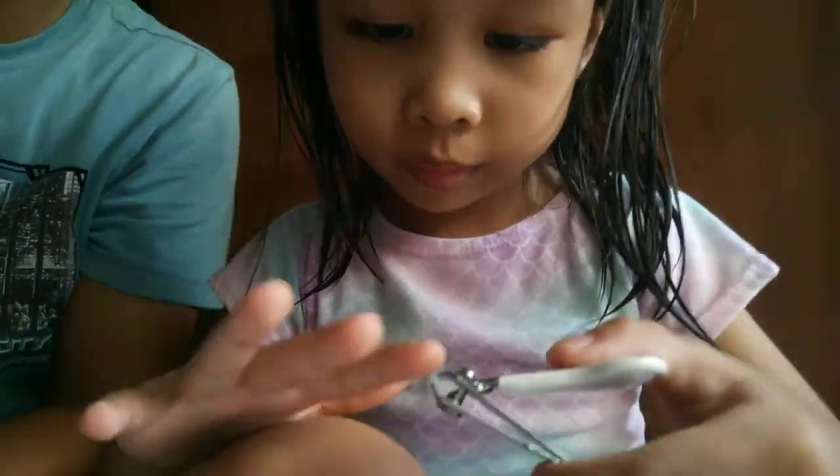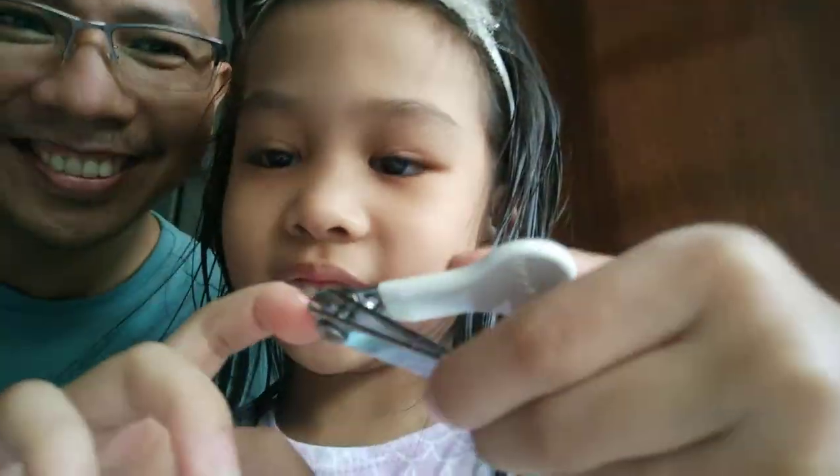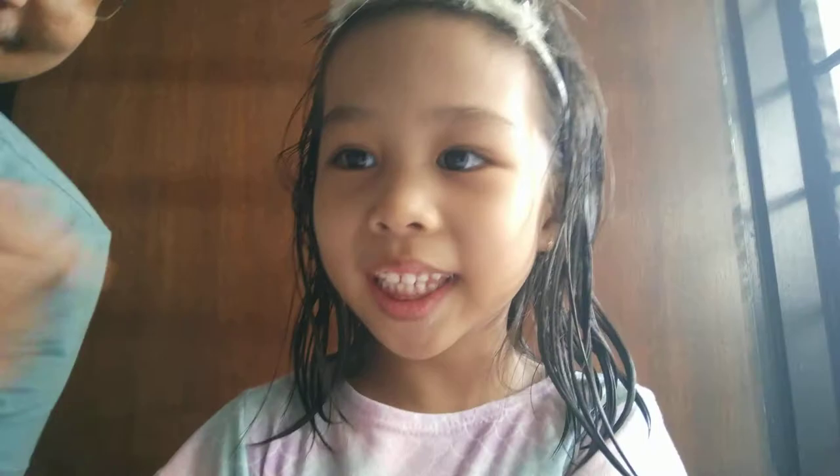Okay, let's go. Look. Don't cut like that. You have to look. Okay, my turn, okay? Bye. Oh, it's so good to know.